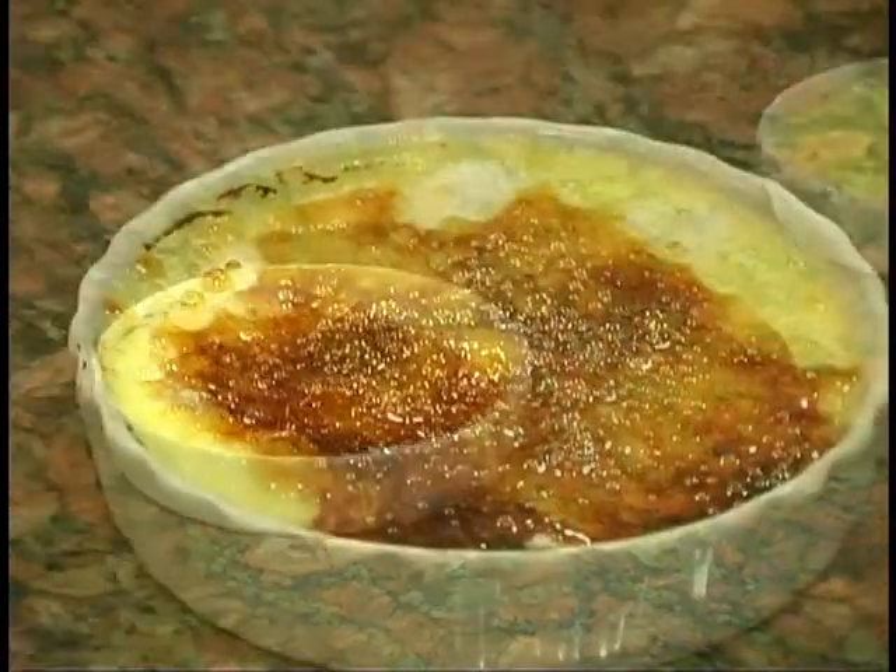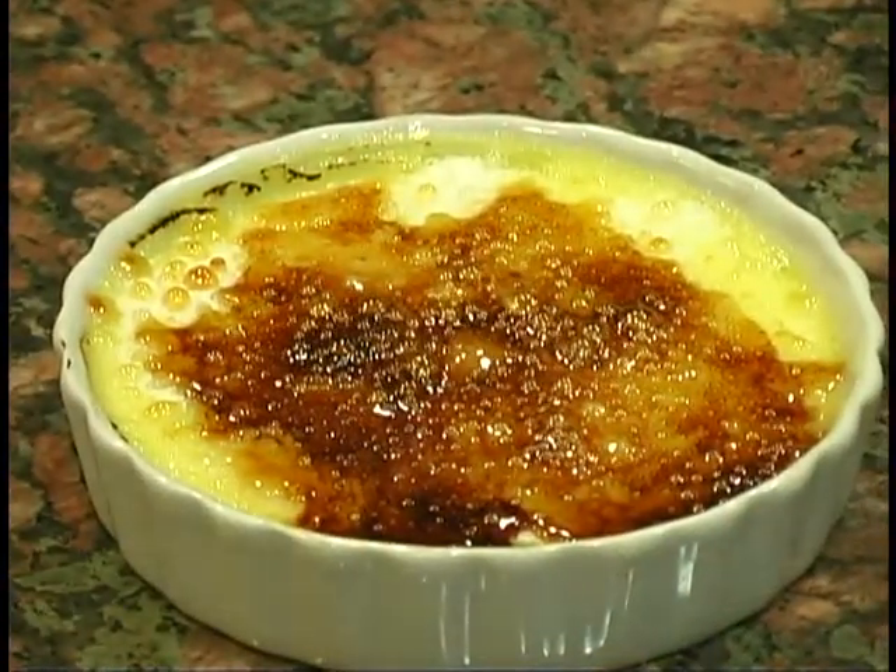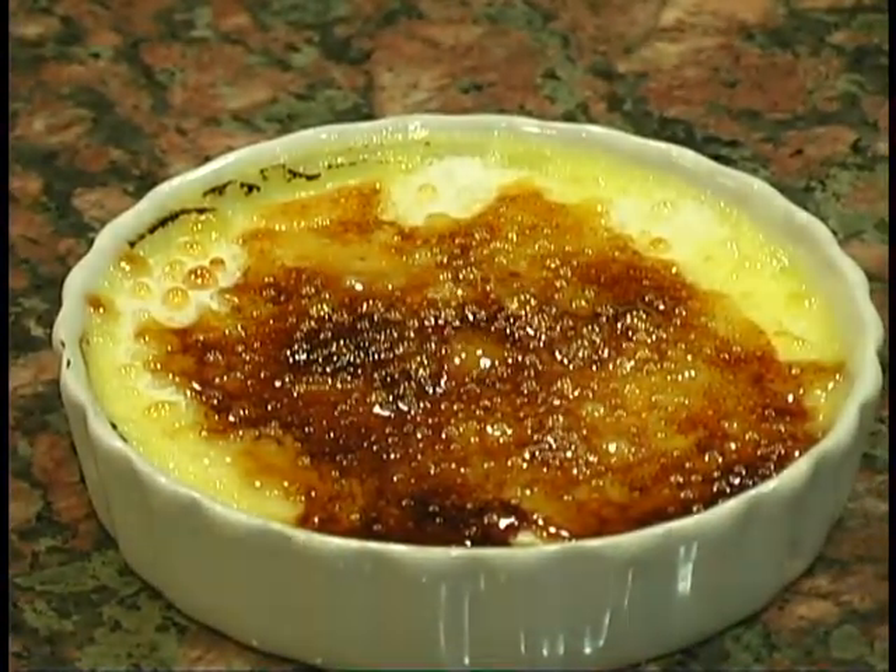And here is your creme brulee. Thank you.